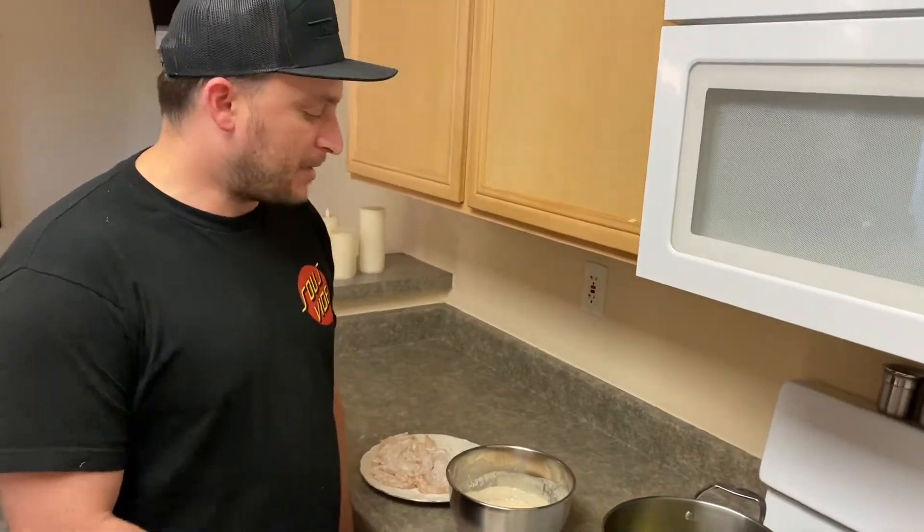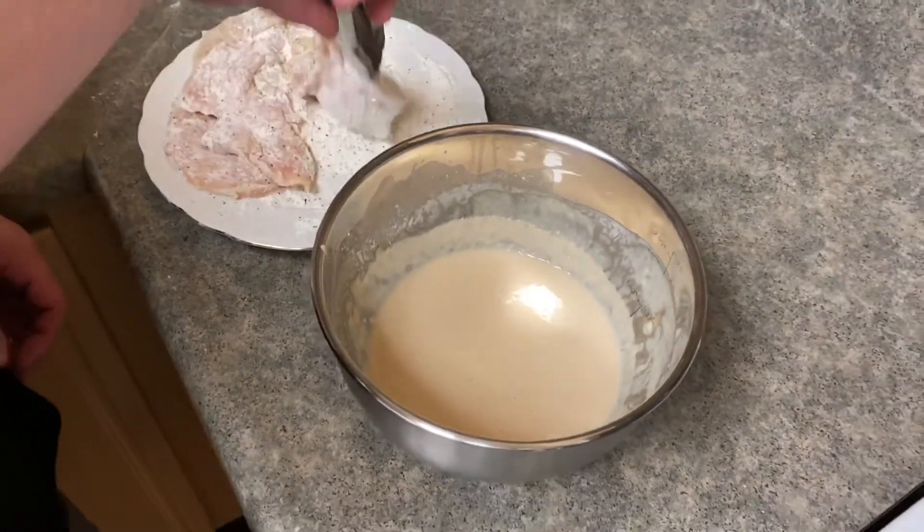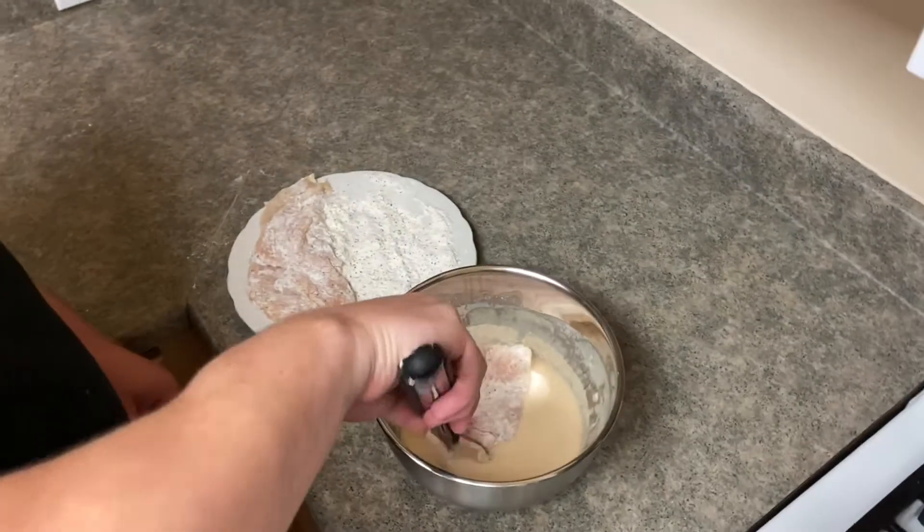Time to fry some chicken. I've got my batter — I've added some sriracha to it — and I'm just going to get my chicken that I dusted lightly with some flour and dip it in the batter.